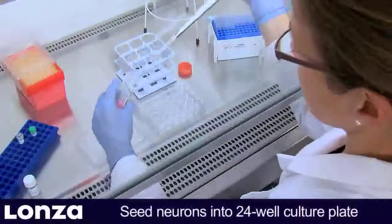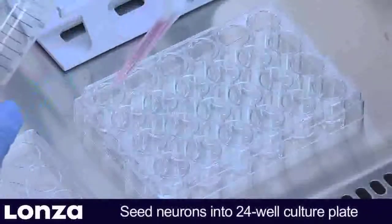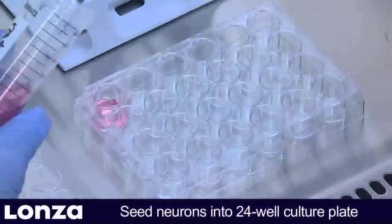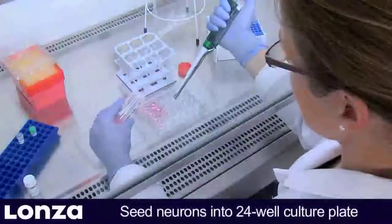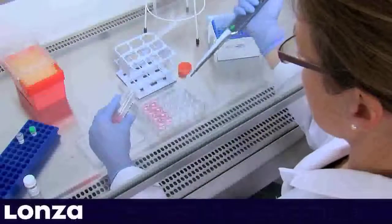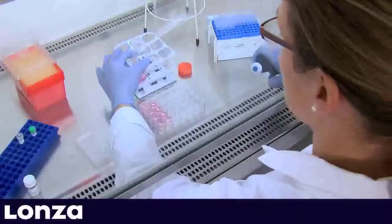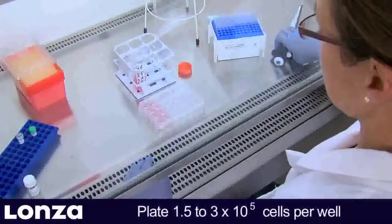The first step is to seed the neurons directly into 24-well plates or onto glass coverslips. Please use plates from Griner or NUNC, or contact our scientific support to check for compatibility of alternative plates. We recommend plating of 1.5 x 10⁵ freshly isolated or 3 x 10⁵ cryopreserved neurons.